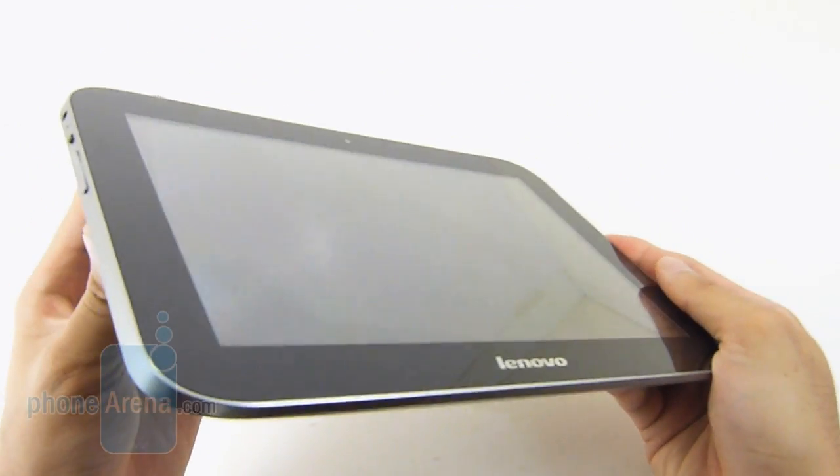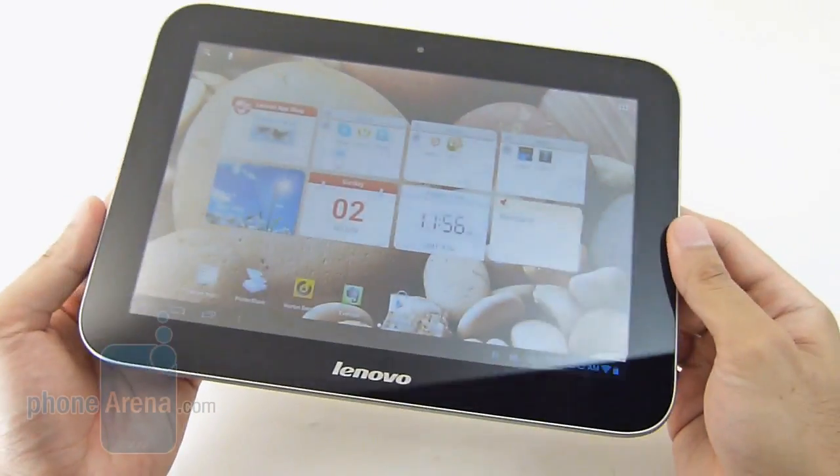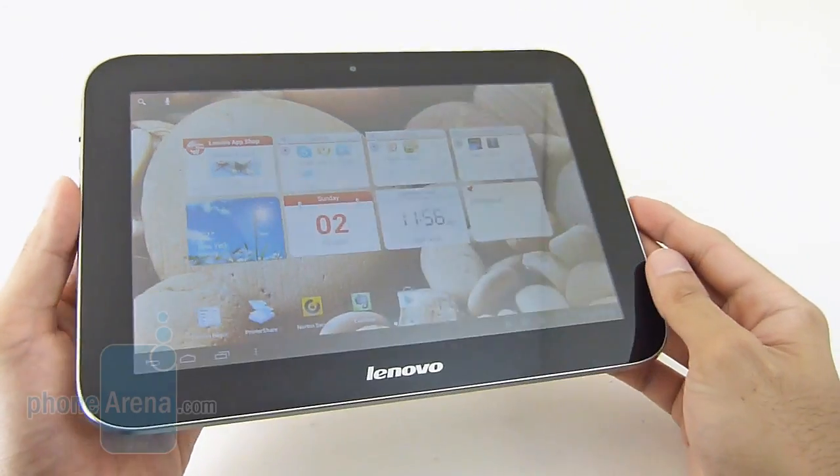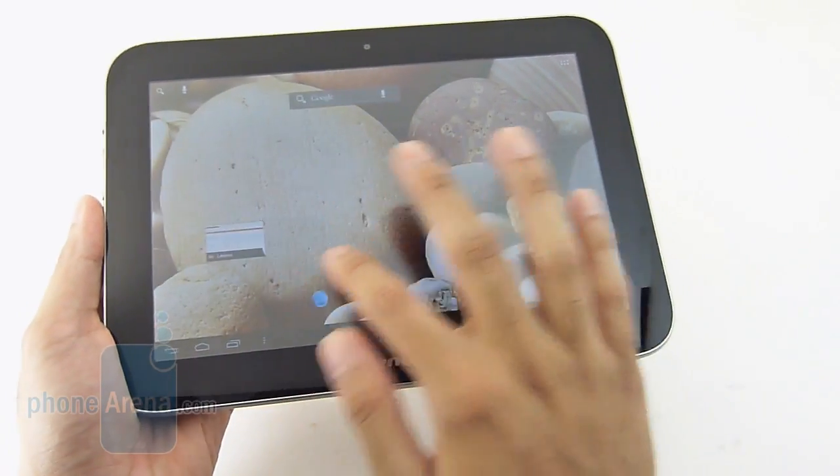This is the first time we're reviewing an Android tablet from Lenovo, so we're kind of excited about it. It has some decent hardware — it packs a quad-core NVIDIA Tegra 3 processor, and on top of that it features a 9-inch WXGA display.